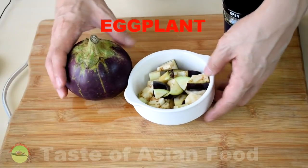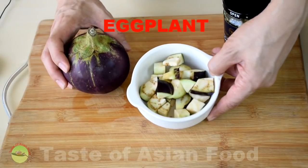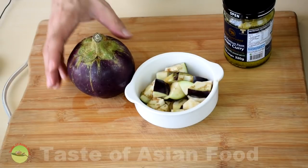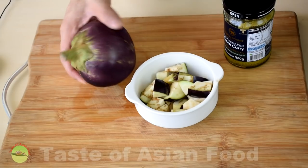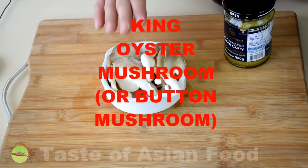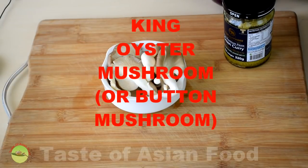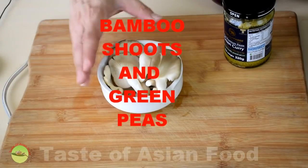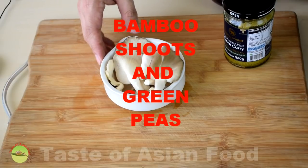I need some vegetables to balance the flavor of the chicken. This is eggplant — I've already cut it. Definitely this is not the one you may be able to get from Thailand, but after it cooks it tastes the same. You can also add some mushroom — this is king oyster mushroom, but you can substitute it with other mushrooms, for example butter mushrooms. Some people also add other vegetables such as bamboo shoots, which is very popular.